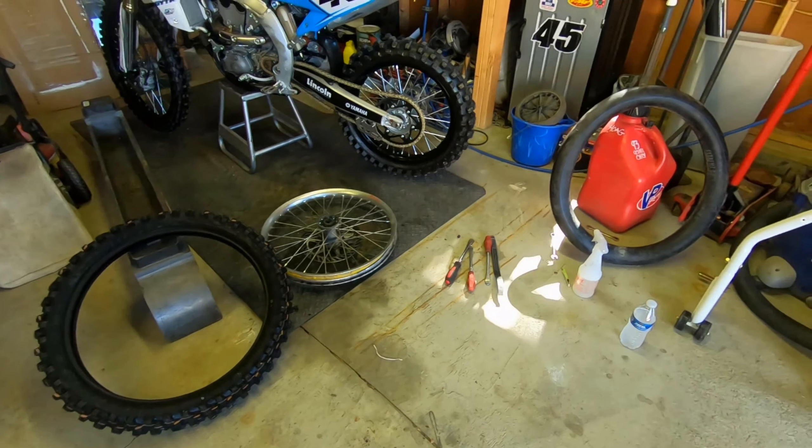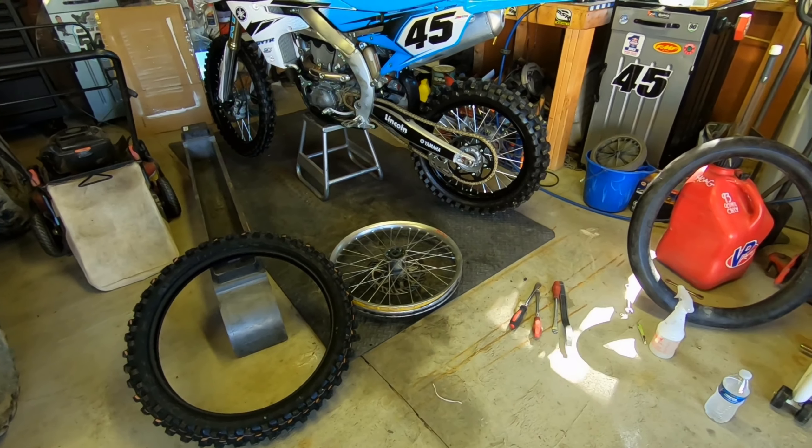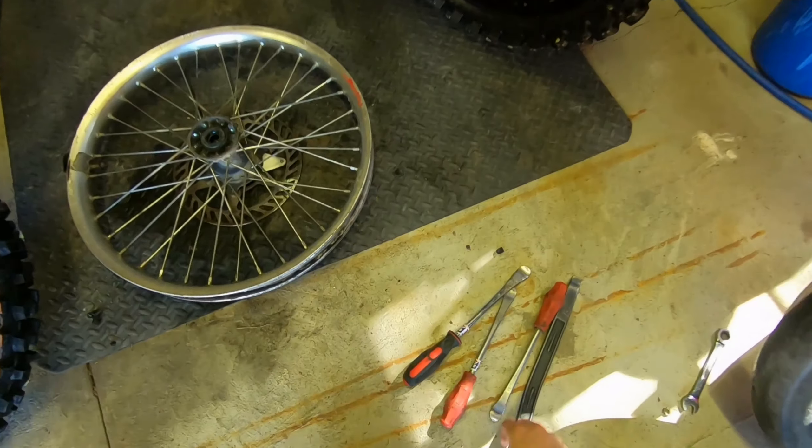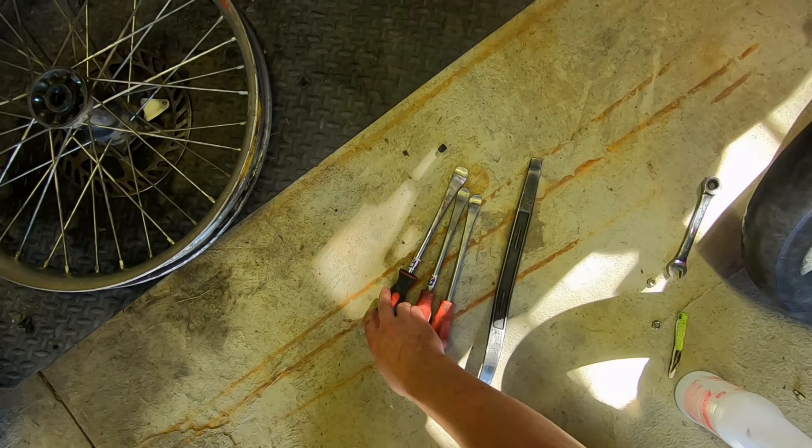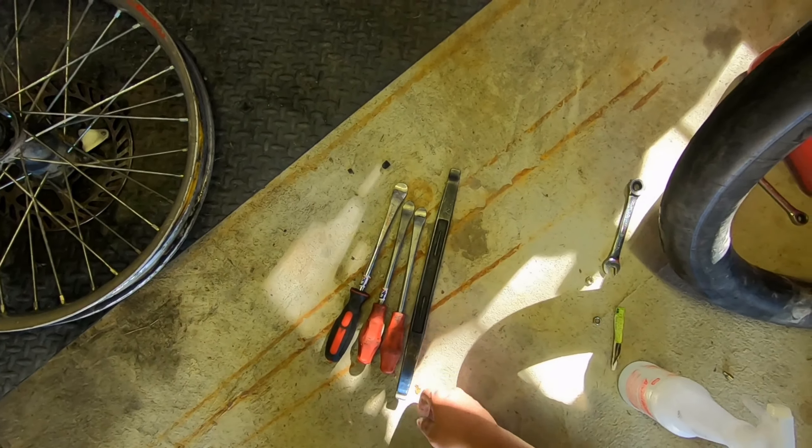Alright guys, today I'm going to show you how to put on a motorcycle tire. This works for any dirt bikes. Make sure you've got good tire irons. These ones, I think these are some old MSR ones, this is a Bike Master, and this is also a Motion Pro here.